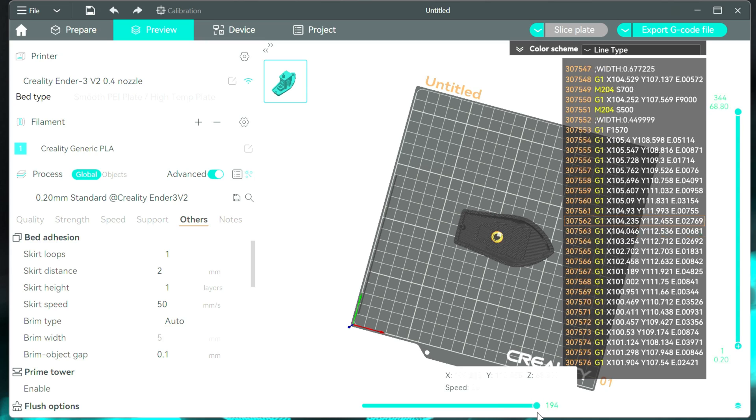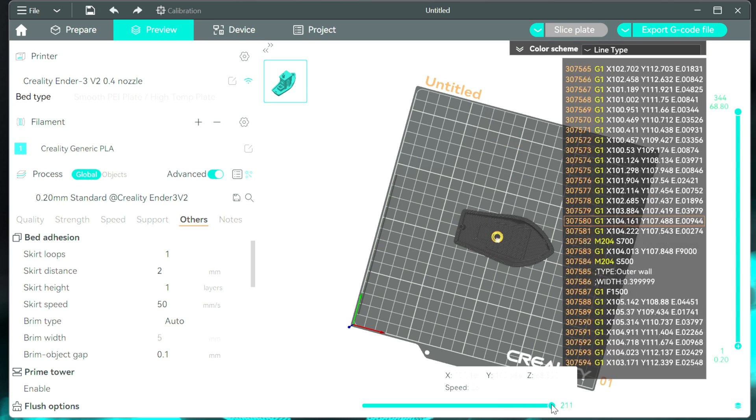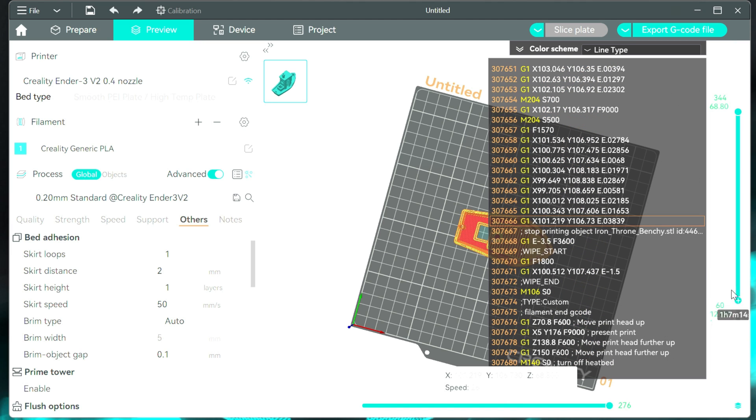My resolution is a bit weird for the video, but you can see here it's kind of building everything — just good to know.